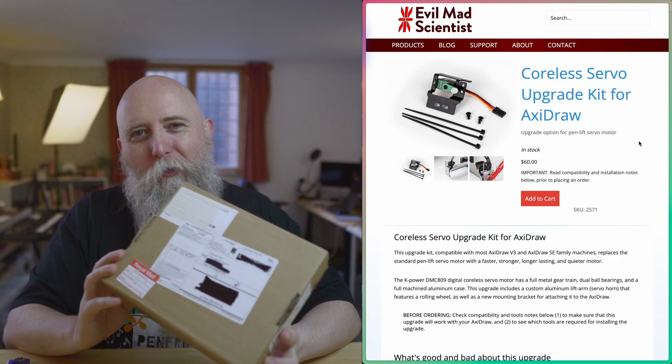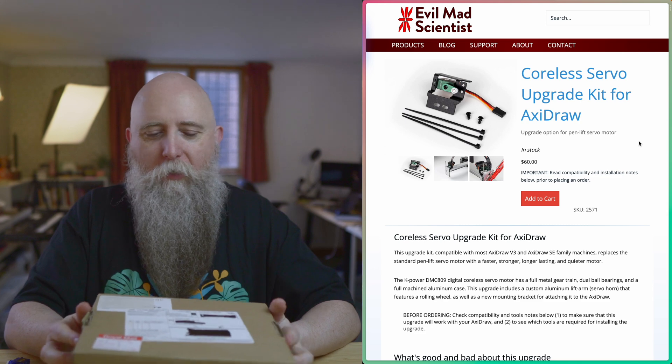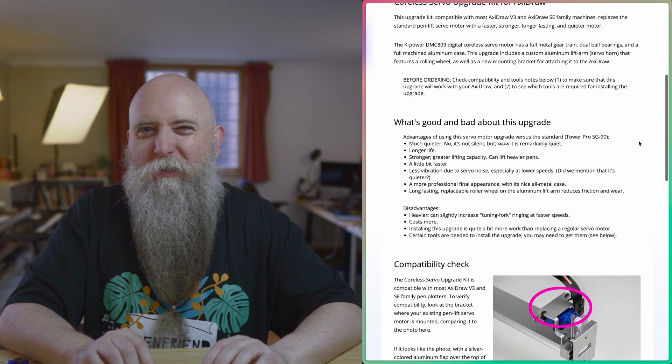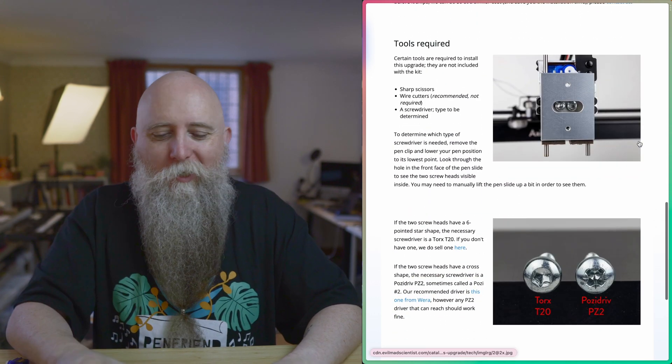This is the new cordless servo upgrade kit for the AxiDraw from Evil Mad Scientist. It's supposed to be stronger, fractionally faster, although I'm not really sure how that works, and quieter, which we're going to be testing in just a moment, and much longer lasting.